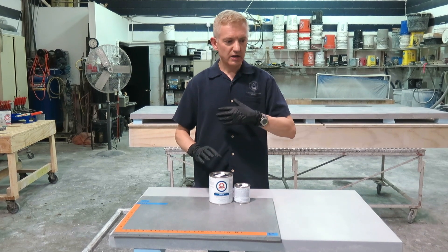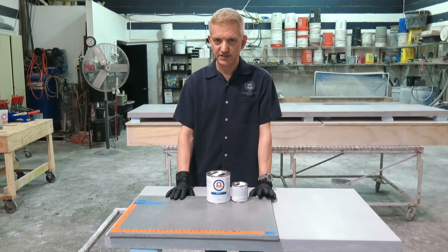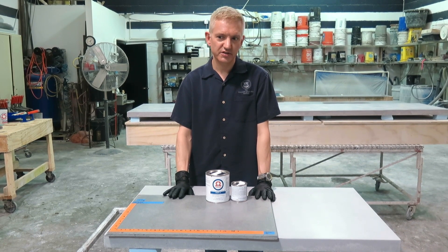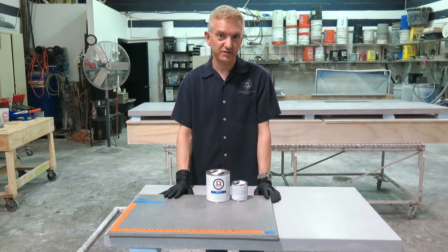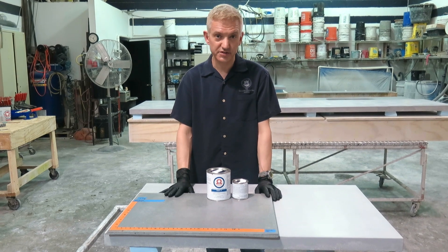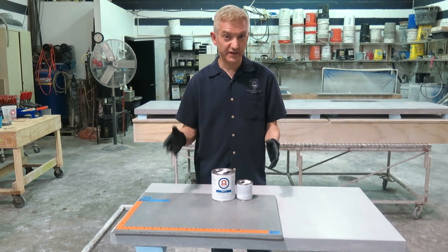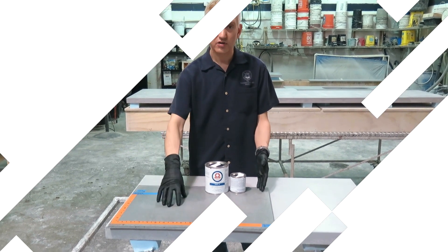Some of you may have seen or read about my sealing stain testing process that I've put out, done over 10 years ago, and the results of that have shaped a lot of the decision making that many folks around the world use in terms of choosing a finish. That protocol of testing and evaluating the finish is what I used here on a sample of Omega.